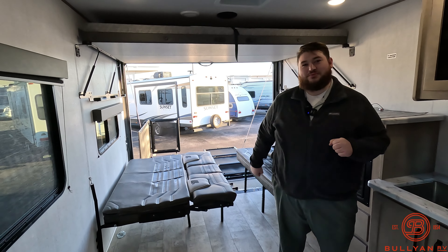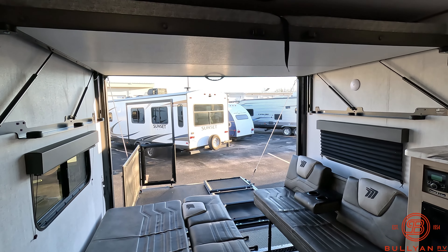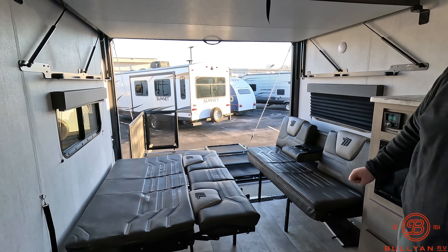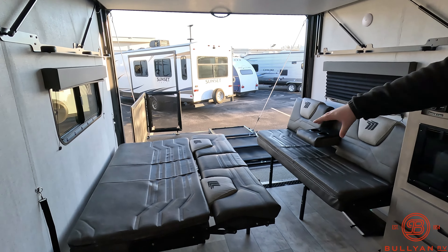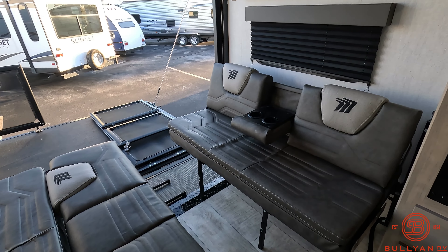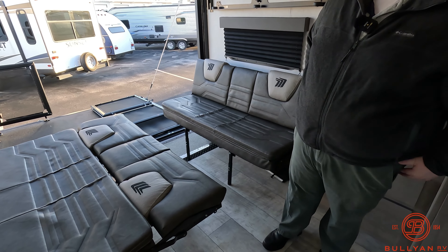Now that we're inside the camper let's take a look at it. Up top here we have our pull-down queen-size bed. And down here, once both these sofas are flipped over, they do make it into one big bed. This is what they're going to look like when they're down, and over here this is what they're going to look like when they're up. You can also flip this up to make it into a three-seater as well.